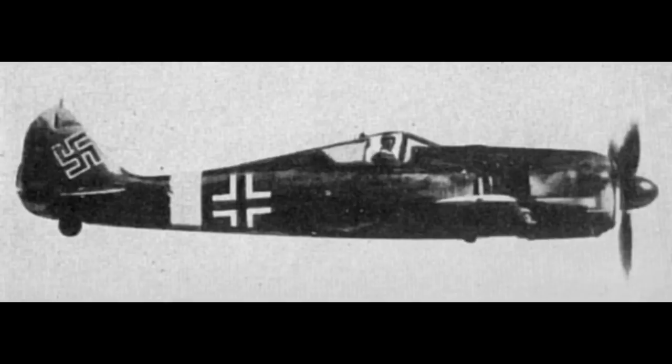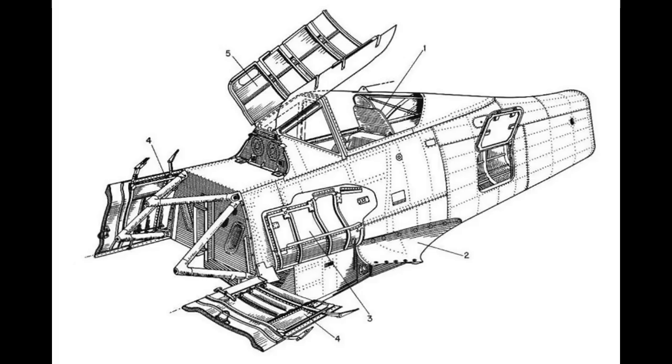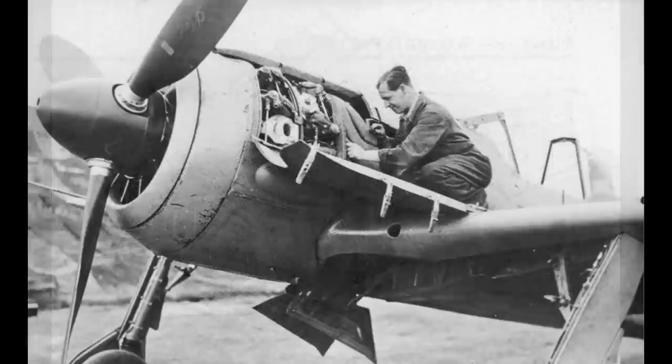One last thing about the fuselage: it has access panels, and plenty of them for servicing. The access panels around the engine are strong enough for mechanics to use as a work platform — they would certainly lie on them with part of their body, with tools and parts. So that's pretty handy.